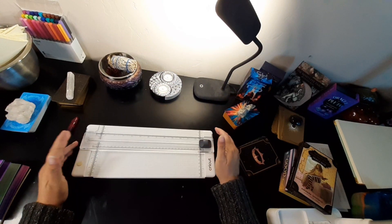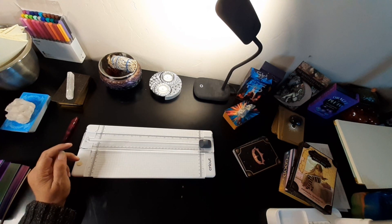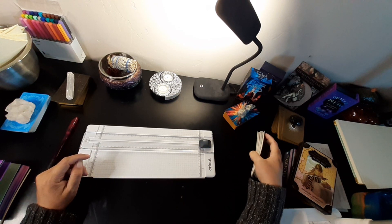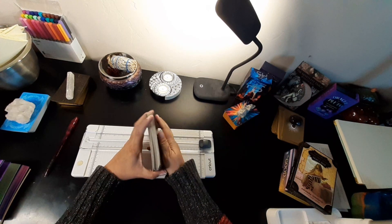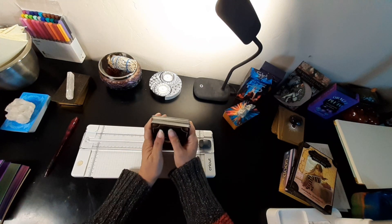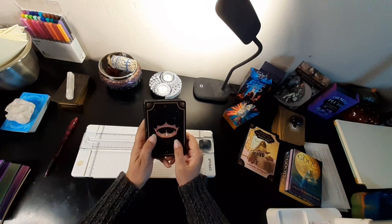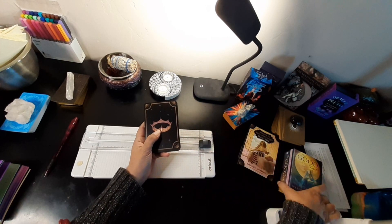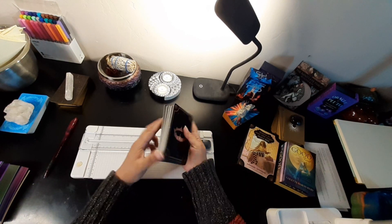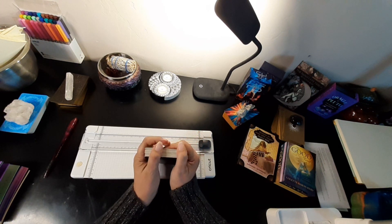Hello everyone and welcome to the Starseed Dragon channel. This is going to be a different kind of video. I've been discussing with my soul sister about cutting down cards, because some decks are rather large. I'm going to make a couple of decks personal to me — the first one is the Believe in Your Own Magic oracle deck, and then I'm going to cut down the Good Tarot to make it a little easier for me to handle.